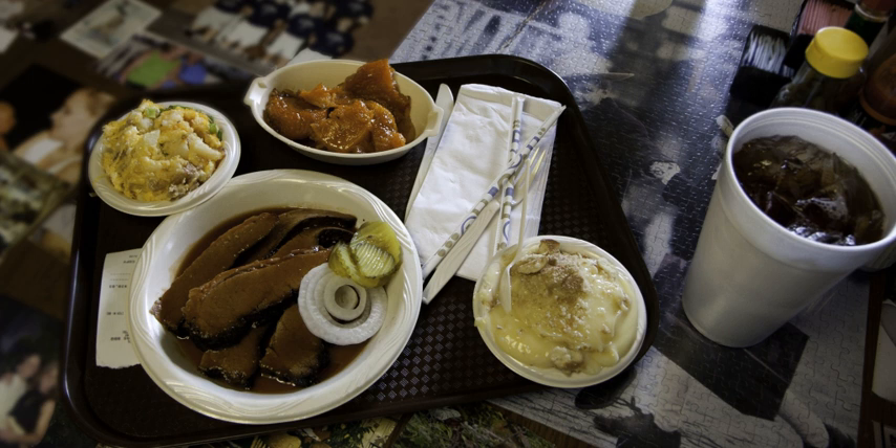Texas barbecue is a traditional style of preparing meat unique to the cuisine of Texas. It is one of the many different varieties of barbecue found around the world. Texas barbecue traditions can be divided into four general styles: East Texas, Central Texas, South Texas, and West Texas.